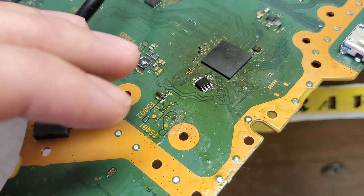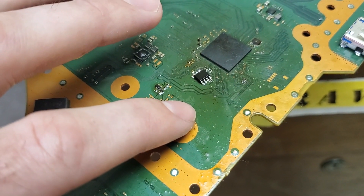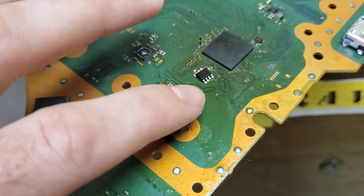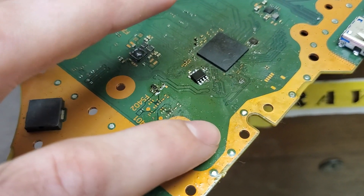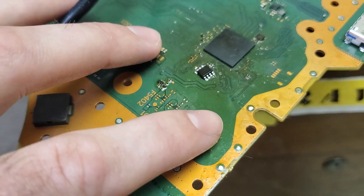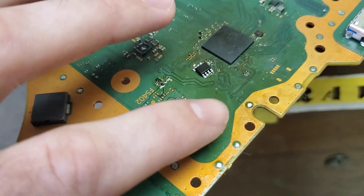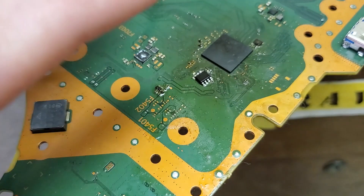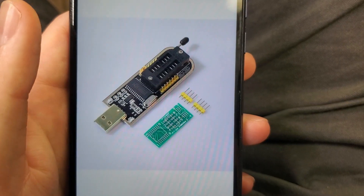If you have donor boards and you've got the three-beep, no-turn-on issue, you can just swap it over — it's not a big deal. It does get more sophisticated when you're coding the chip, because then you have to desolder it from the board, solder it onto what I think is an Arduino board, plug it into your computer via USB, and then go through and code it with the right files. But if you're just swapping, you can literally just take this off and put it on another one.